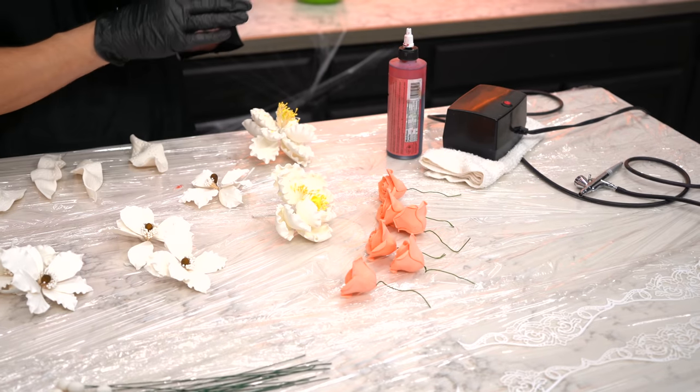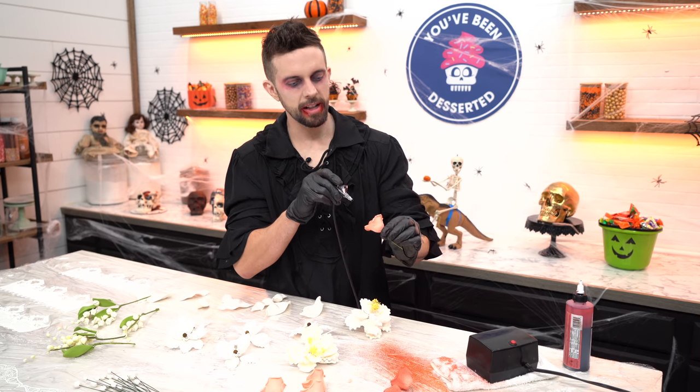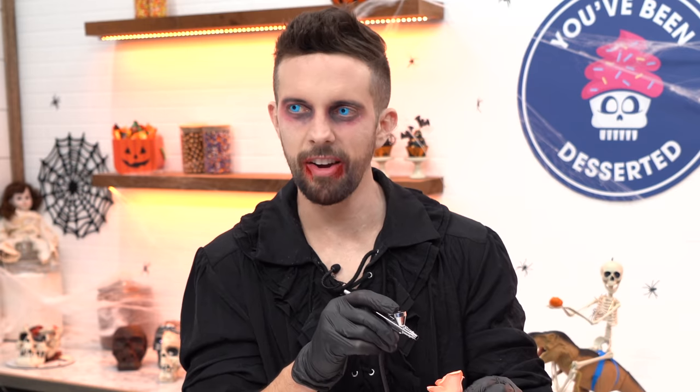This part is gonna be so much fun — we're gonna take all of our sugar flowers and lace and airbrush everything red, like a blood bath. Hey, is this gonna get all over me? I hope so. I'm not gonna clean out the airbrush — I'll let it get all splattery and look like blood splatter.